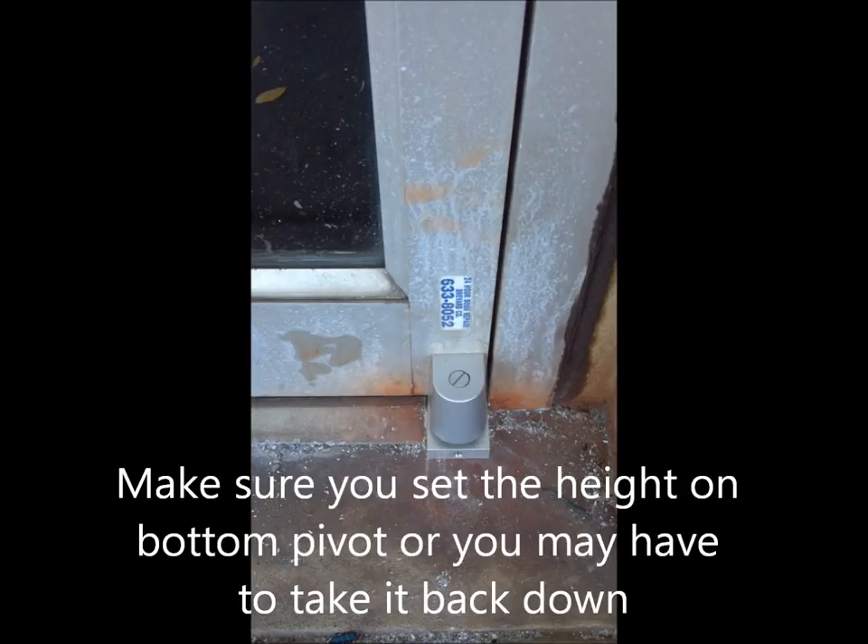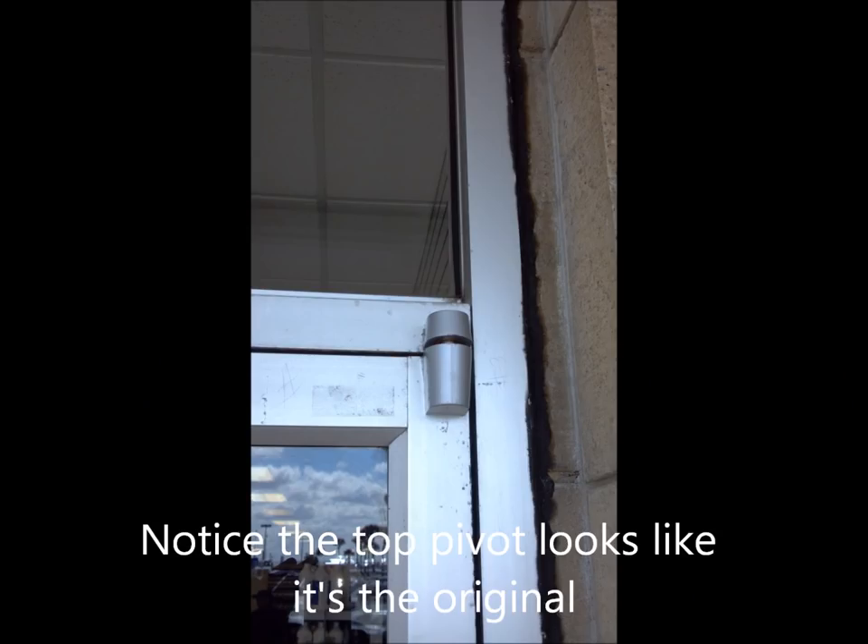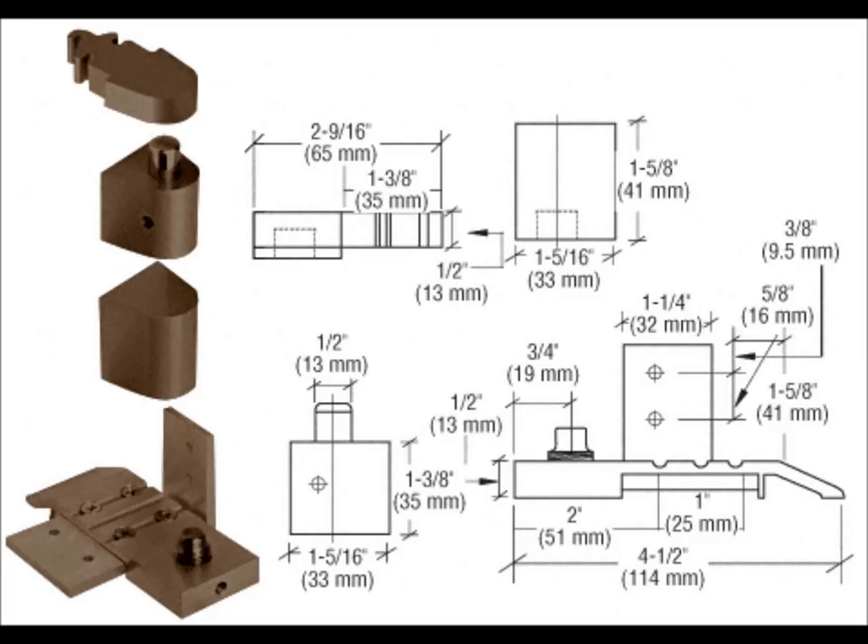Push that top pin in and just wiggle it — it'll pop right in there. You should have no problem getting it in. If you do have a problem, then something happened and you've got to go back and look at your measurements. Here is the retrofit piece that I used on the bottom.